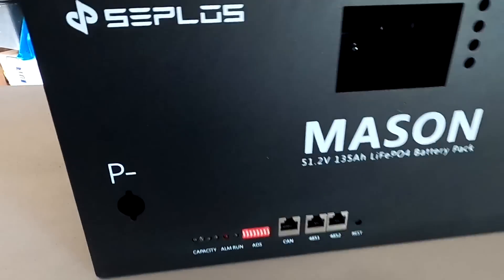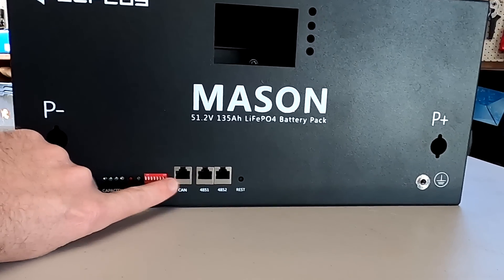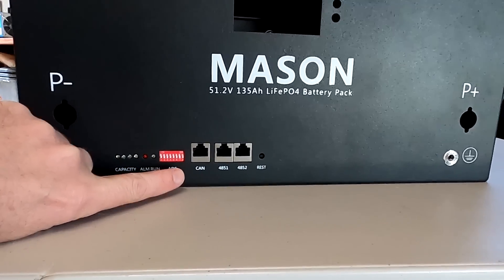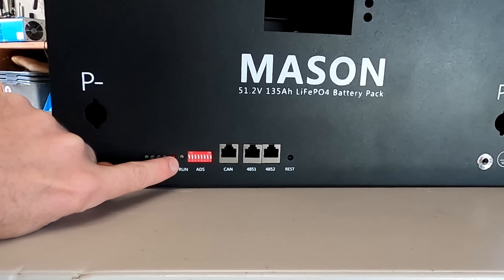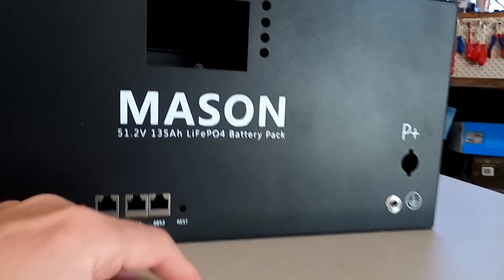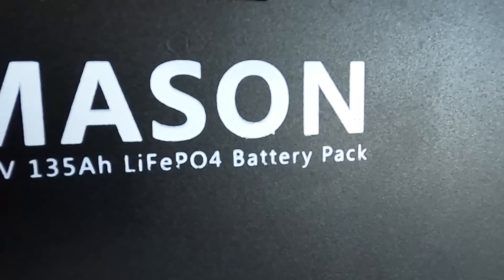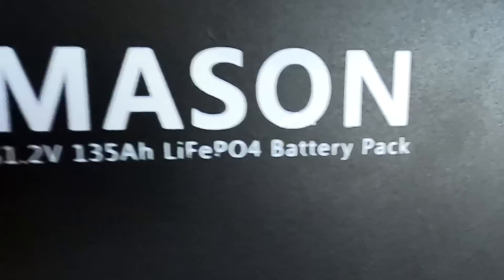Let's have a quick first impression of the whole system. This is how the front looks like. We've got our negative here, positive over there. Communication ports — CAN, RS485 and another RS485. The reset or power button and the dip switches to control the communication if you have more than one device. Some LEDs for the capacity alarm and the power LED over here. It's got an earth or ground area on this side, and this is where the display goes with the control buttons. The first thing I noticed is that the print on here is not very nice — it looks like it's painted by hand a bit.